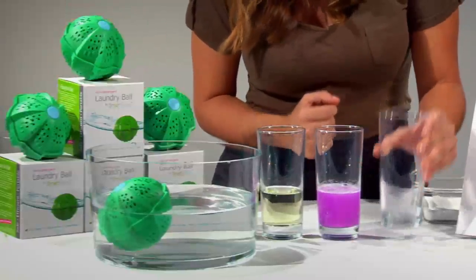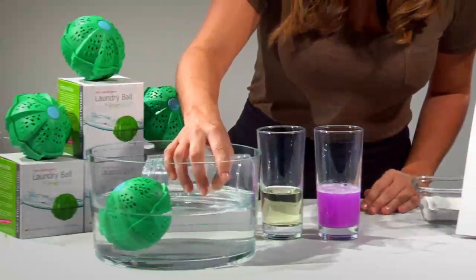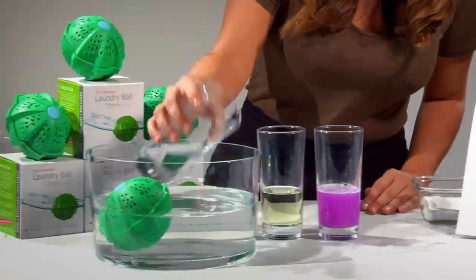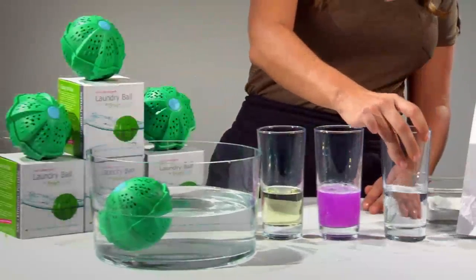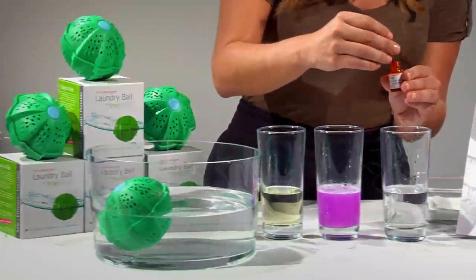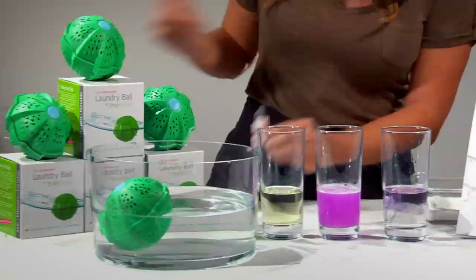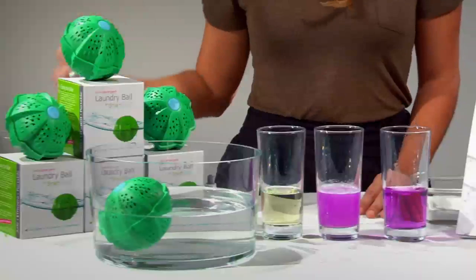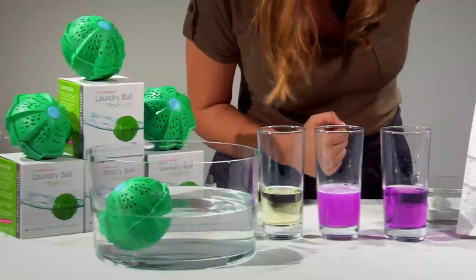Now we're going to take the water that's been in contact with the Smart Clean Laundry Ball. If you're going to try this experiment at home, remember that the Smart Clean Ball should be submerged and agitated slightly for 15 minutes. I will add the pH test drops and stir. As you can see, the Smart Clean Laundry Ball has elevated the pH levels and it is completely alkaline.